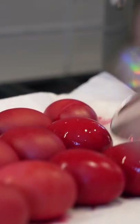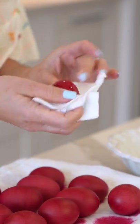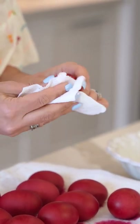I've taken them out of the dye, and then I'm gonna polish them to make them nice and shiny.